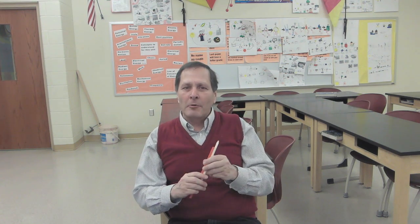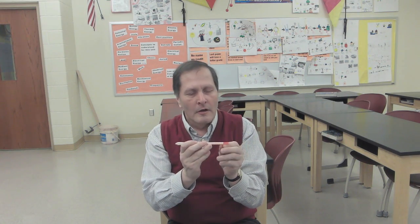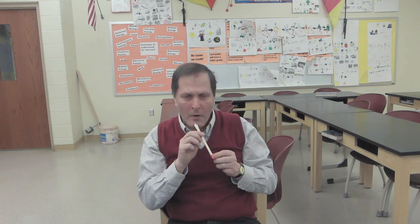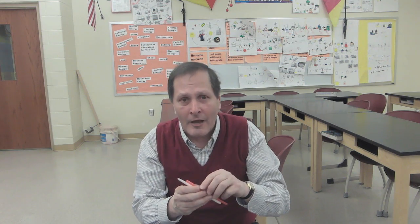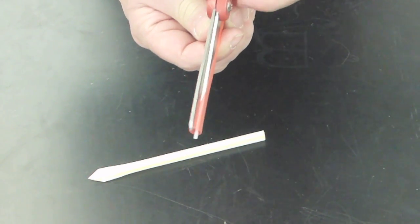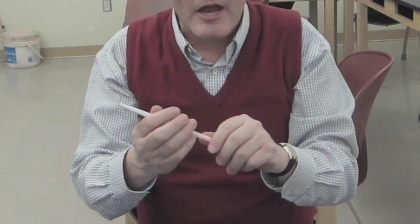Now, how about a single straw that's able to vary its tone? To do that, we can make one straw slide inside another, kind of like a trombone, and we get something like this. We can either find two different sized straws, or we can take two of the same size straws, cut one the entire length down, and crumple it a little bit so that it will slide inside the other.